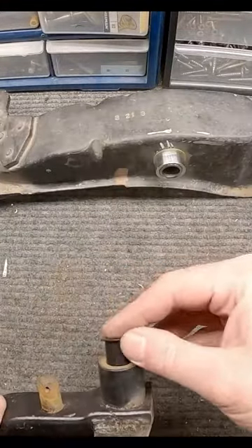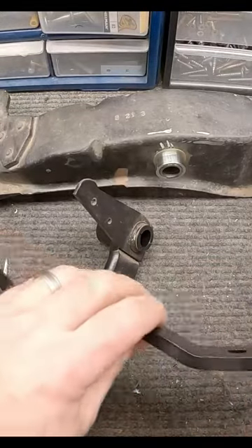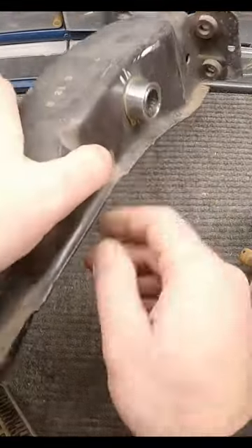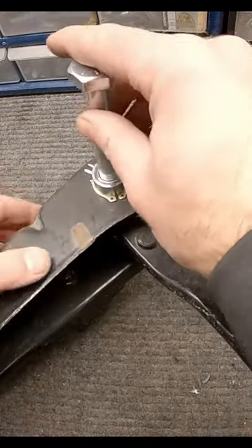These two bushing pieces would just go right in here, because we're going to use the bolt that came with this new clutch pedal. So if we just mock it up here to get an idea of what it's going to look like — this would go in here like so.